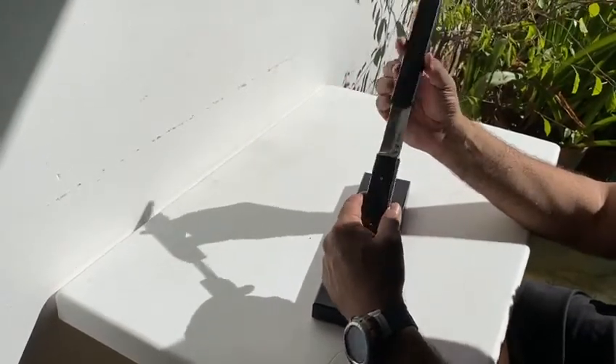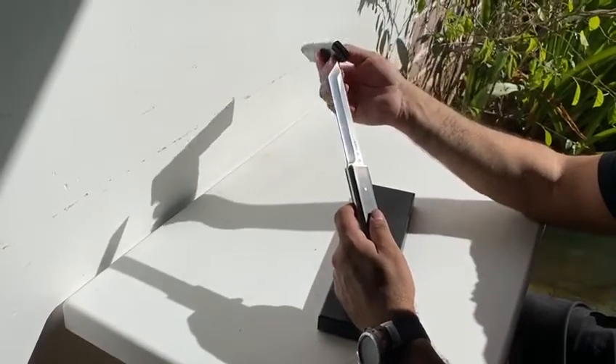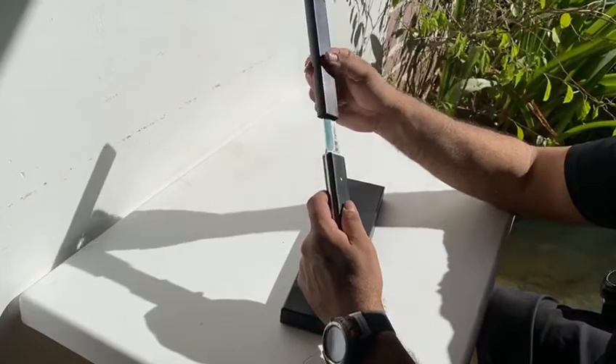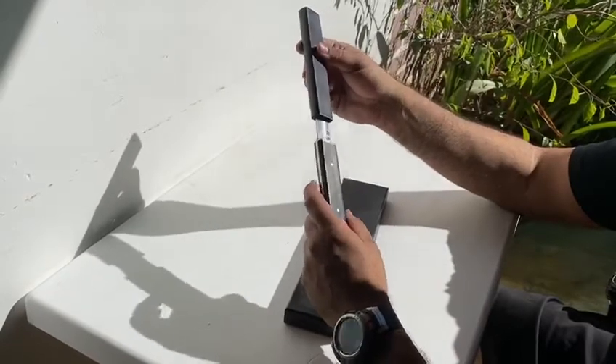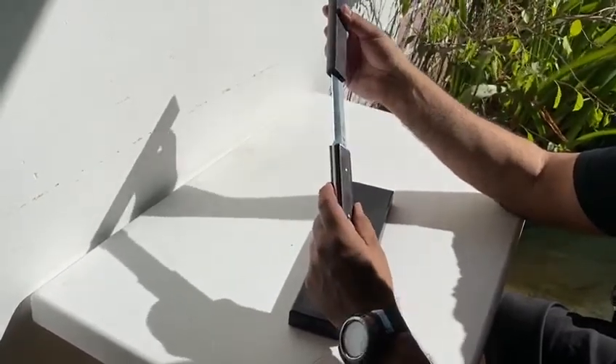So if you're looking for something for the zombie apocalypse — like I see a lot of people saying — this isn't the knife for that. But it is a nice shelf piece, and of course it works. It looks pretty sharp. I'll sharpen it a bit more, clean it up.